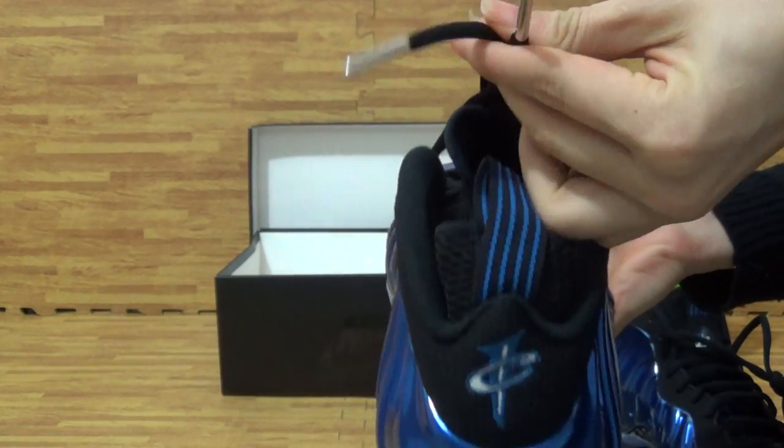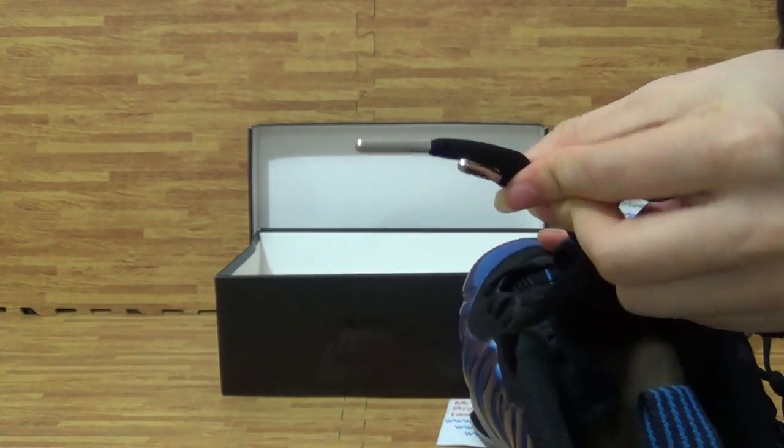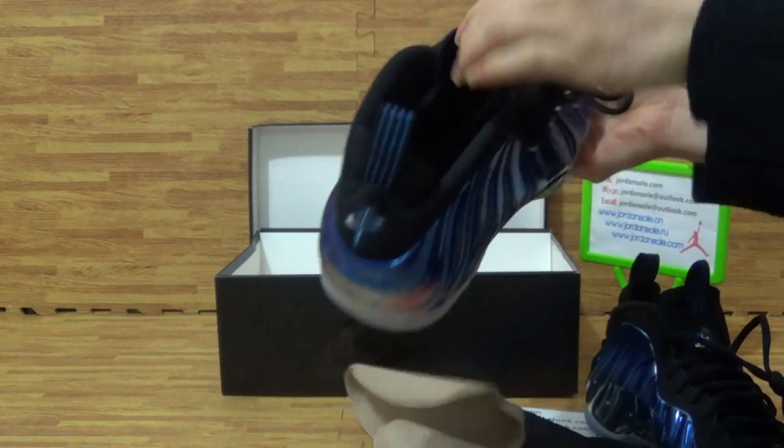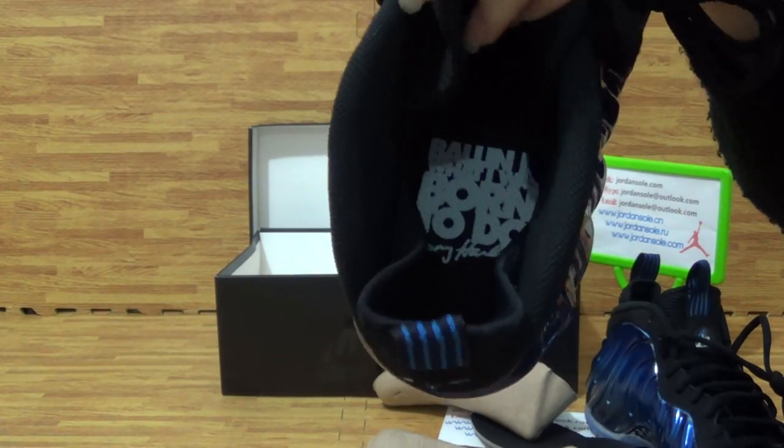In the back, the pull tab, and this thick silver colorway. Checking the insole — it's different from another one.